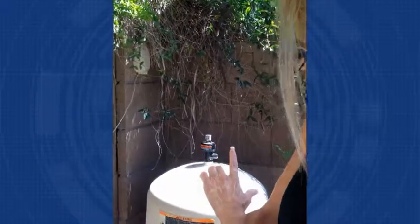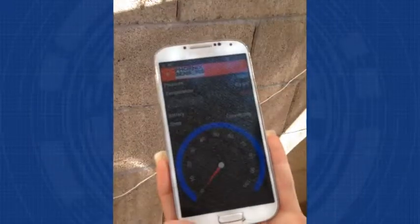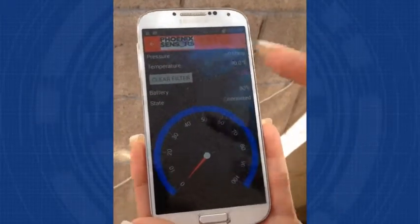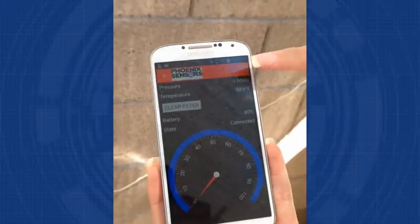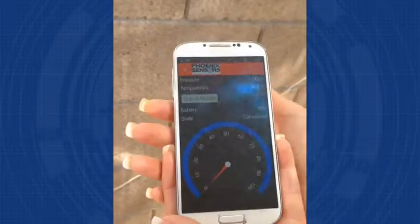Now that we have the Phoenix sensor wireless device installed, we're going to simply click on the Phoenix Sensors app and it's going to pull it up that quick, that easy. From here I'm able to look at the PSI and measure that, I can see the temperature, and I can see whether or not I need to have the filter or the system cleaned in general. It's as simple as that.